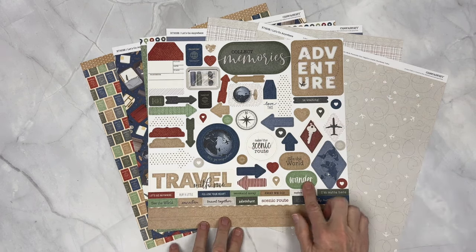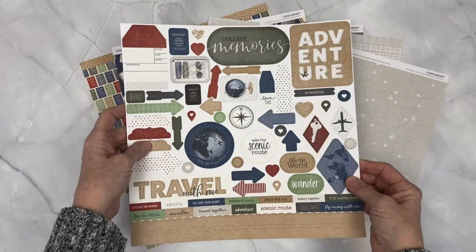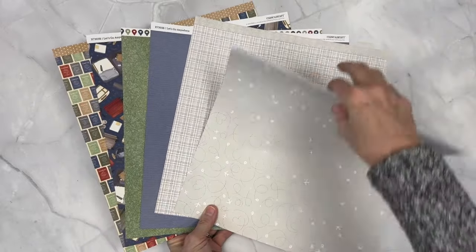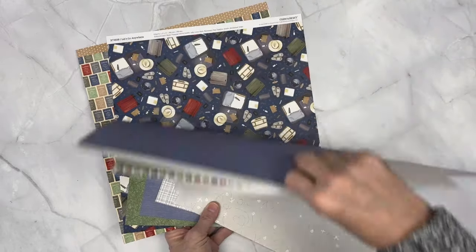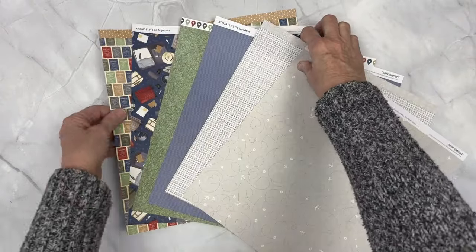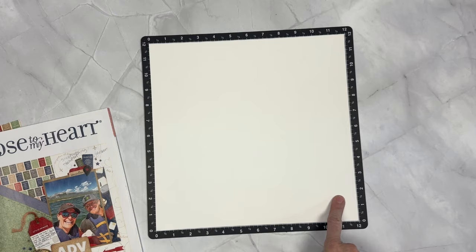Here we have the collection — this is the paper pack for Let's Go Anywhere, and I love it. It's travel icons. The color scheme is amazing. We have a map pattern, airplane pattern — my favorite is the blue or periwinkle stripe. We have some busy hero travel paper and some multicolored passports, which I really, really love. I'm going to pull out the pieces I think they've used in this layout — let's get started!